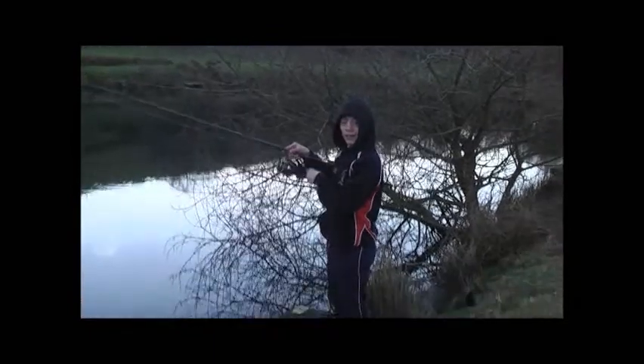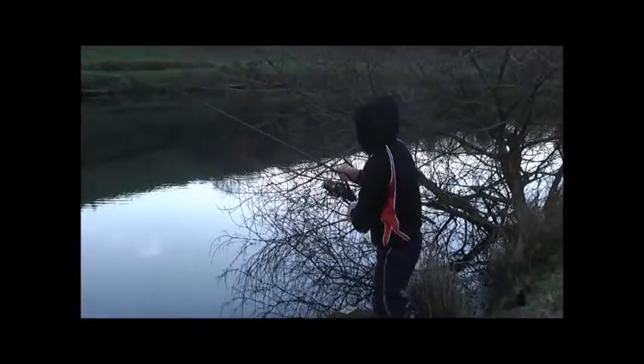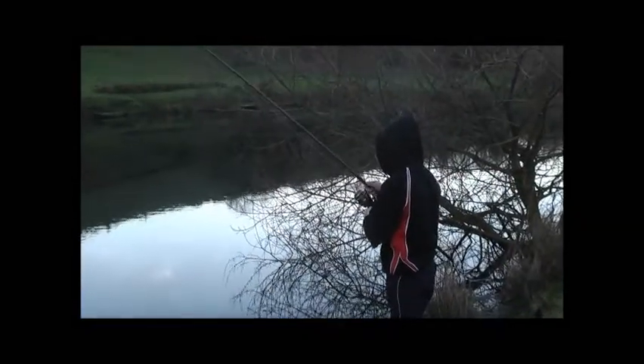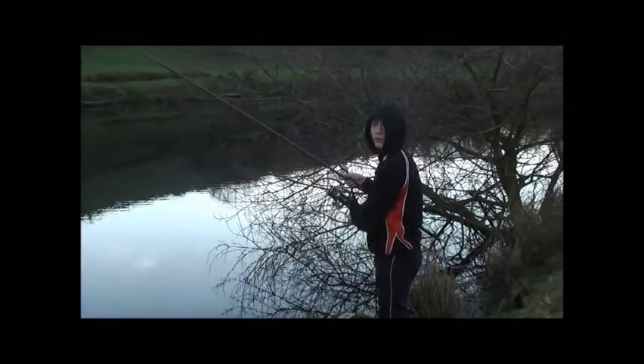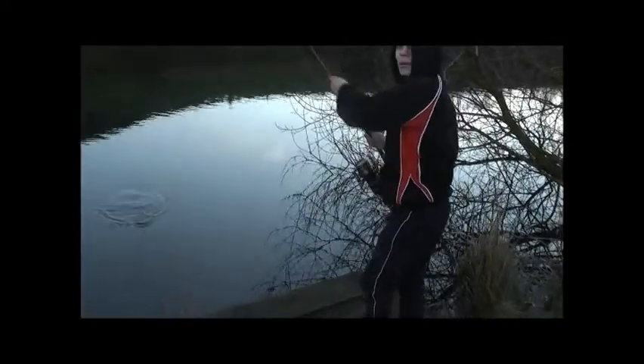He's got a bream. Why am I bringing the net? You're not using my net for a bream. No chance. Do you want the forceps to unhook it? I'm not using the net — you can unhook it in the water. Hurry up. Wait — that's a chub, is it?